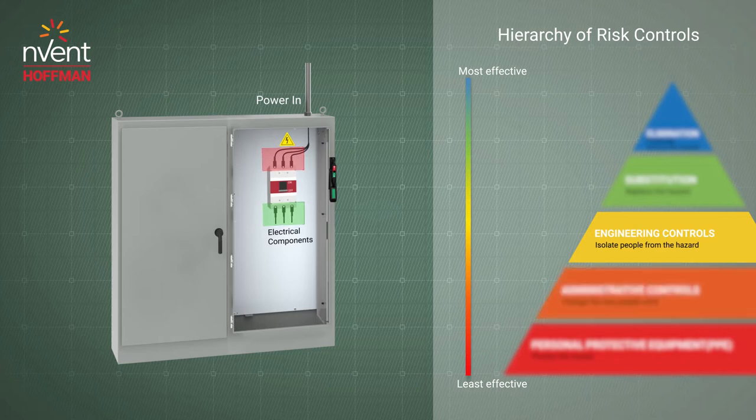With a disconnect enclosure, the hazard of accidental contact with load-side components has been reduced, but the risk of line-side accidental contact is still a hazard.